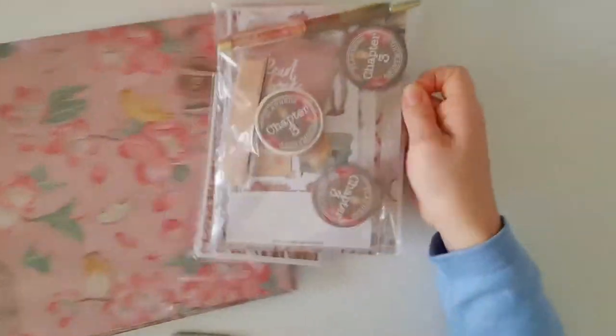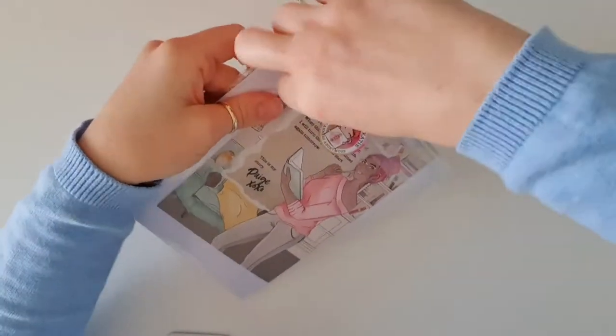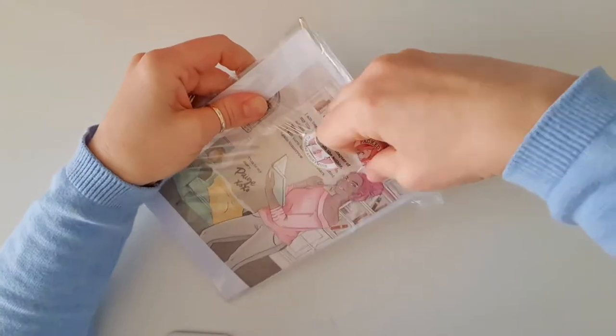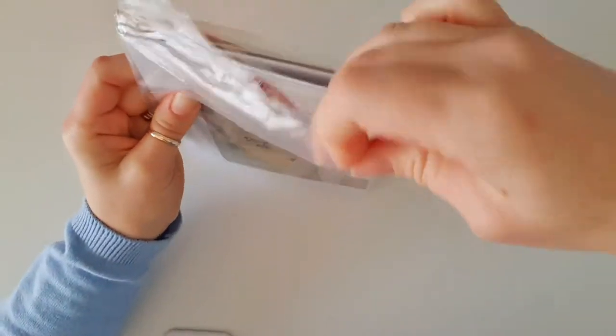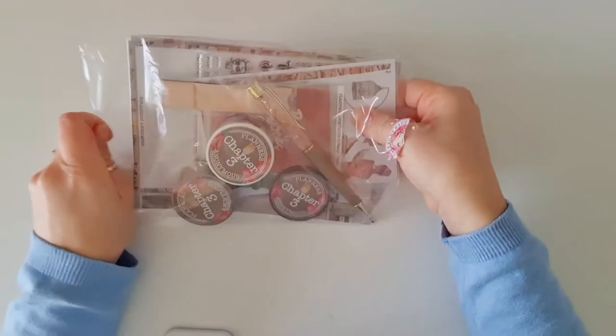I'm going to pop these to the side and we'll start off with the bag. This one is their third series in the book-loving collection, which is why Sammy decided to call it Chapter 3.